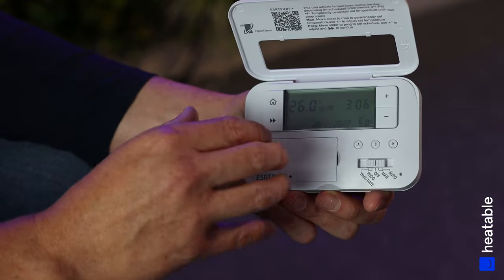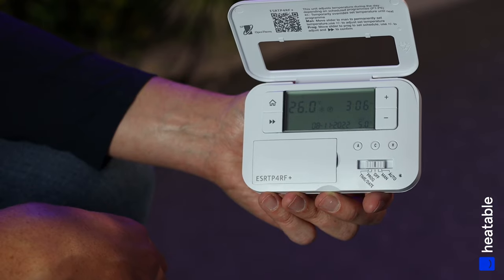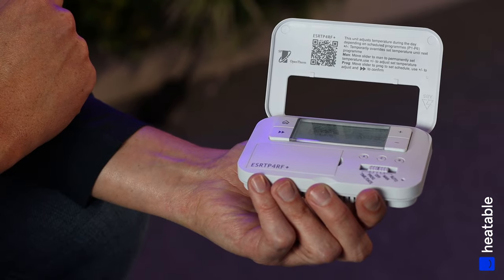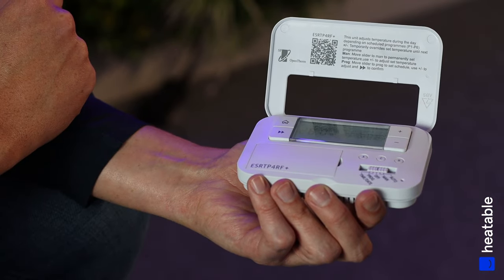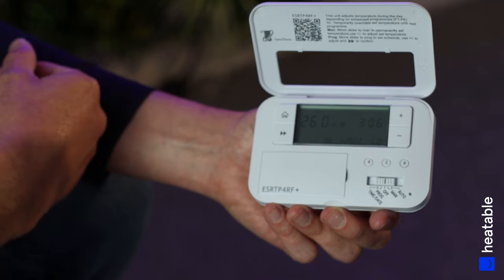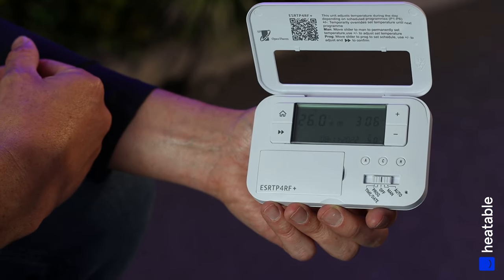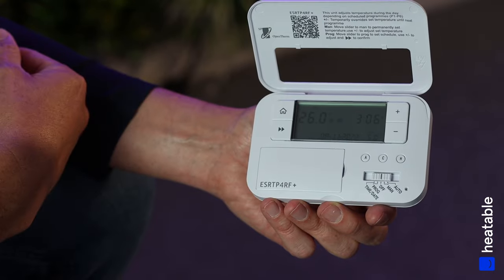You do get a full manual with this controller — there's a user guide and further information on the ESI website. You can also scan the QR code on the unit for further user instructions. Hopefully that's been a quick user guide to help you set up your controller. If you need any further information, head over to heatable.co.uk.